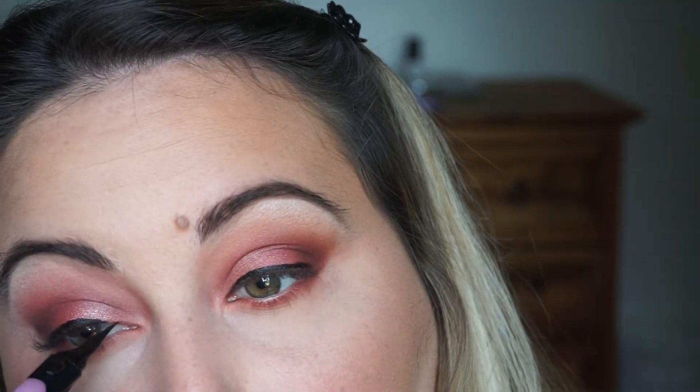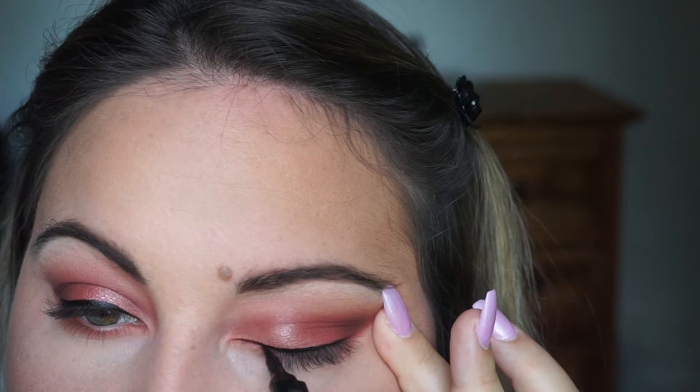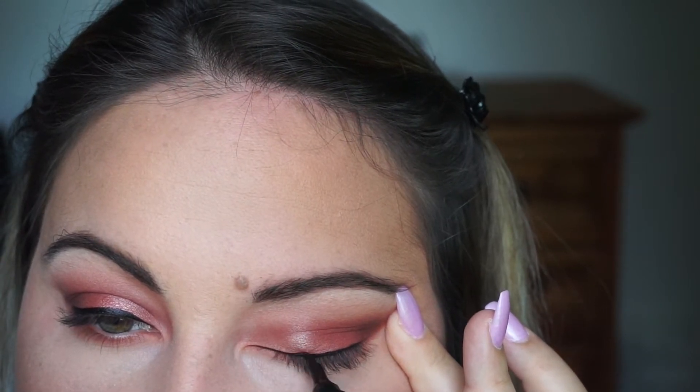I'm lining my eyes using this L'Oreal Paris felt tip. I like it, I don't love it. I think the Kat Von D tattoo liner is definitely my favorite, and I just ran out of it at the moment — if I would have had it, I would have used it. It's kind of comparable, but just not as good.